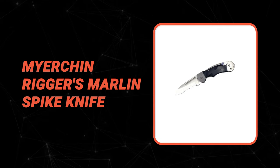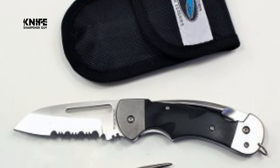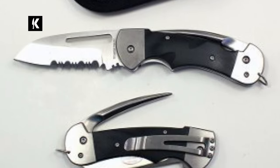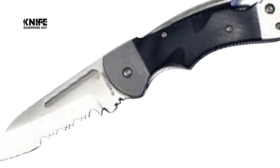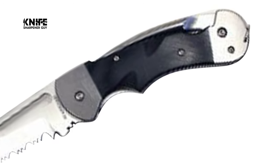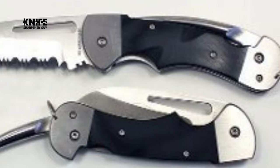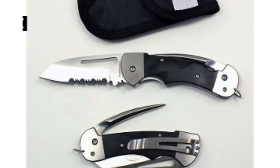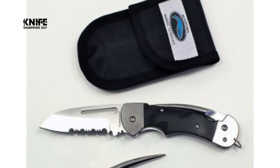Number 4: Meyer Chin Riggers Marlin Spike Knife. Do you need the best Marlin Spike Knife for everyday use? The Meyer Chin Riggers Marlin Spike Knife is one of the best choices for you. This knife is portable and convenient, making it an excellent blade choice for time-sensitive situations. The Meyer Chin BF300P Captain Pro knife is crafted with a serrated blade made of durable stainless steel. This lightweight knife comes with a nylon sheath that protects the blade from any kind of trouble.